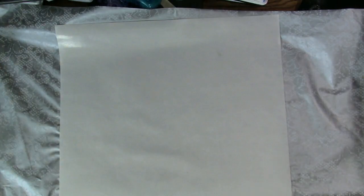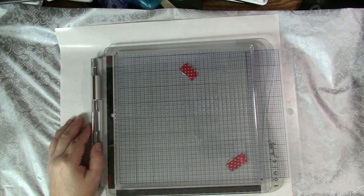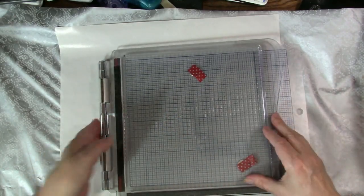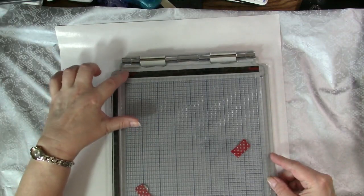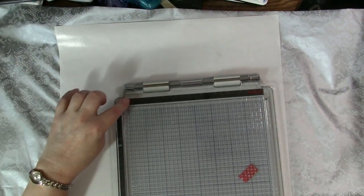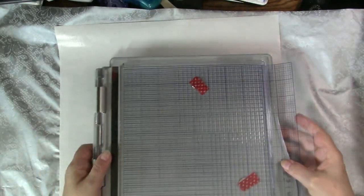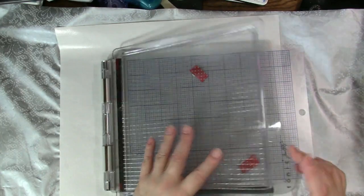And here is the Tim Holtz Stamp Platform. I am loving it and finding myself reaching for it all the time. Here are the features of this unique stamping platform: it is very, very sturdy. It has two sides to the top — one says 'rubber,' so if you're using rubber stamps you make sure that word is up. And then if you are using clear stamps, you switch it to the side that says 'clear.' So no matter what kind of stamp you're using, you're going to get a good impression. It opens like this.